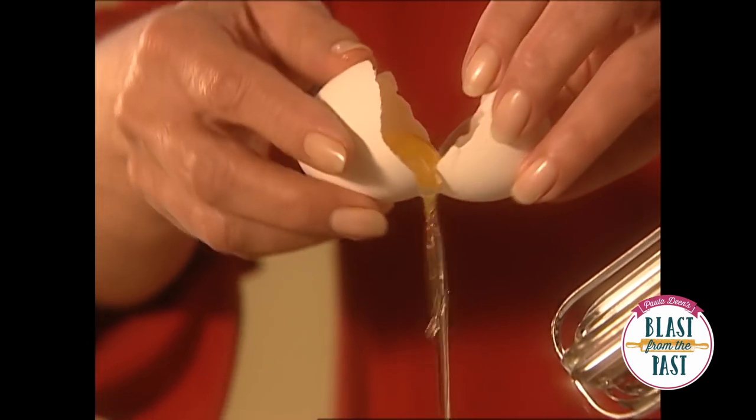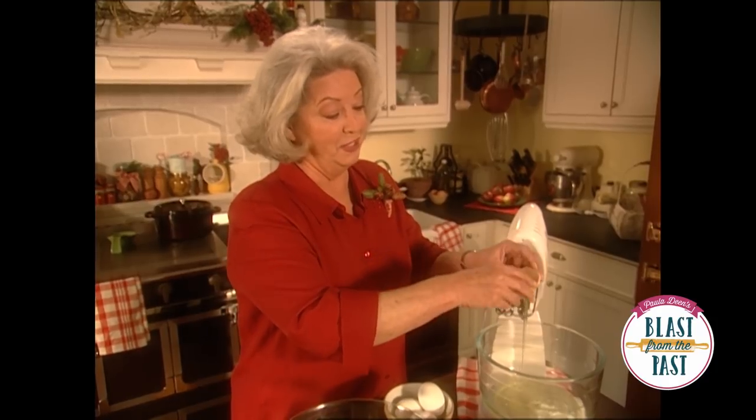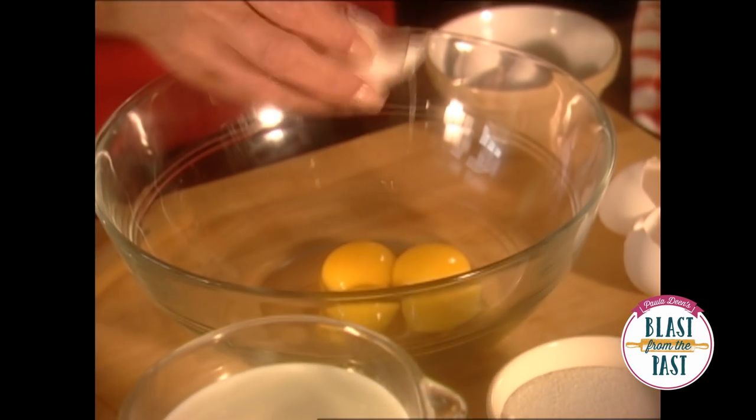We're going to start by separating our eggs, and it seems as long as you have eggnog, you can always find some friends around that are willing to share it with you. It just gives a wonderful spirit of Christmas in your kitchen.